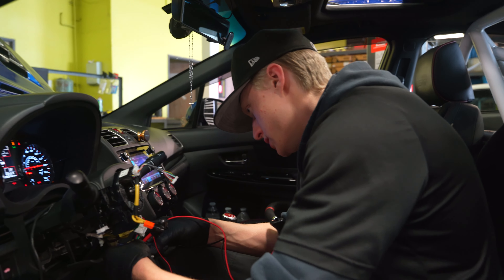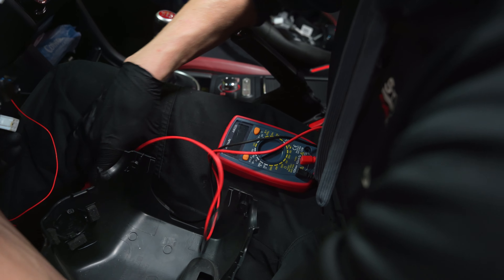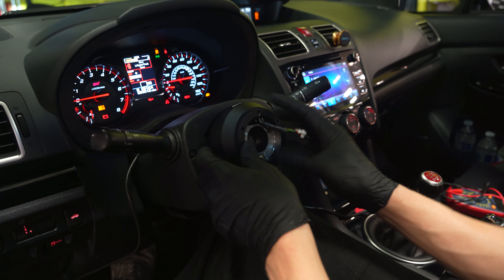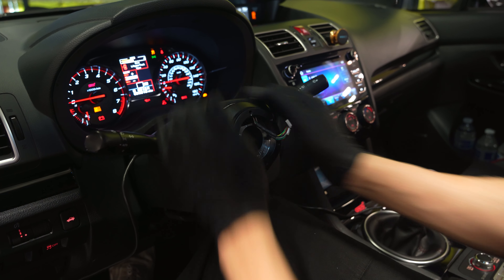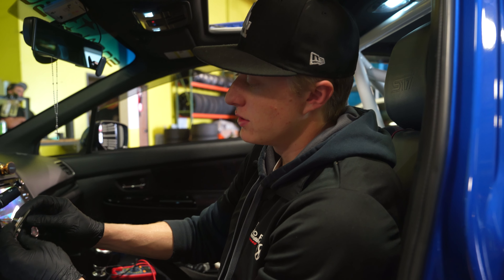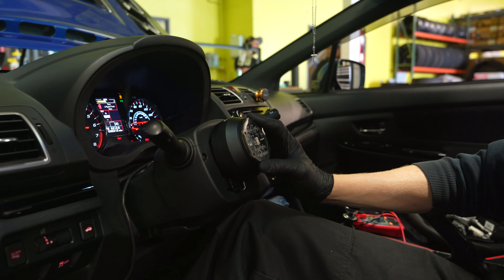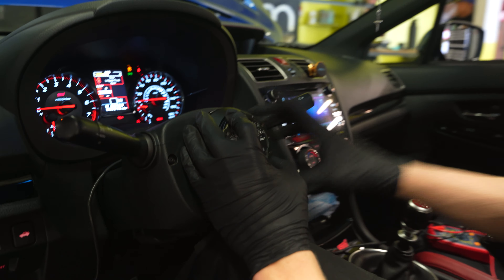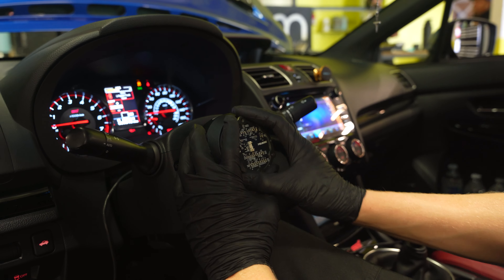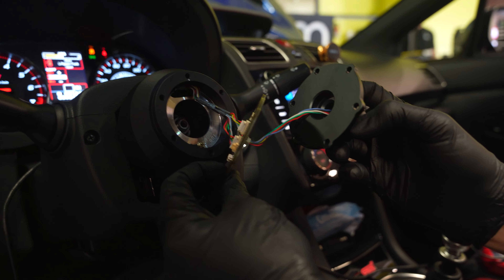We went ahead and put the hub on now. We're connecting the supplied Zest Tech harness to their spacer plate that has all the electronics within it. Once this is on with the actual hub, there'll be a piece that plugs in from that, and then it'll all be one assembly — the quick release will be ready to go on and off.